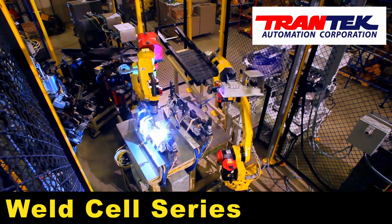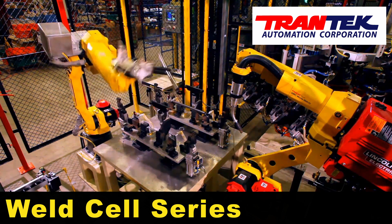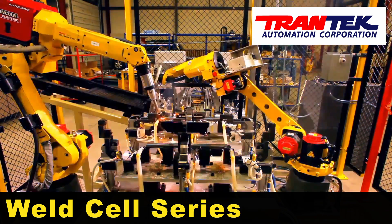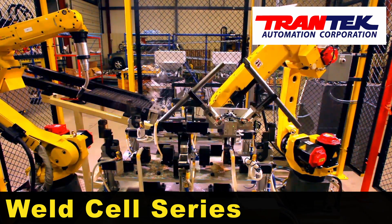This series of weld cells includes one sub-assembly dial table weld cell, one sub-assembly fixture with bowl-fed bracket, one final assembly dial weld cell, and one material handling robot.